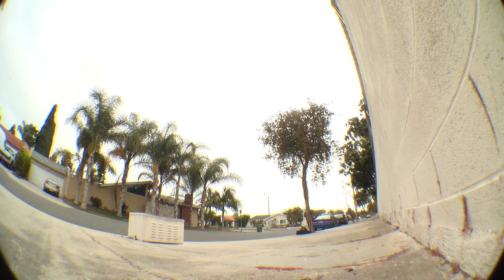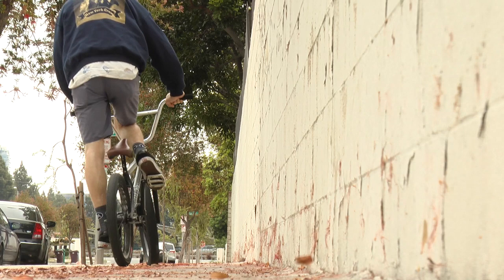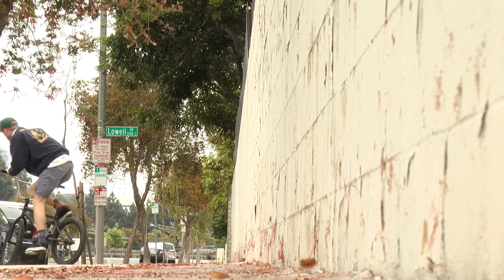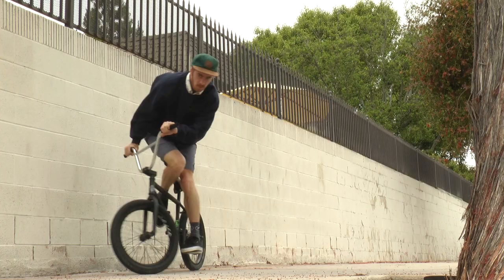Approach the wall at medium speed. Personally, the main thing for me is you need to be kind of close to the wall — you don't want to be far from whatever you're trying to nose bonk, and you don't want to carve and have your momentum going towards the wall.